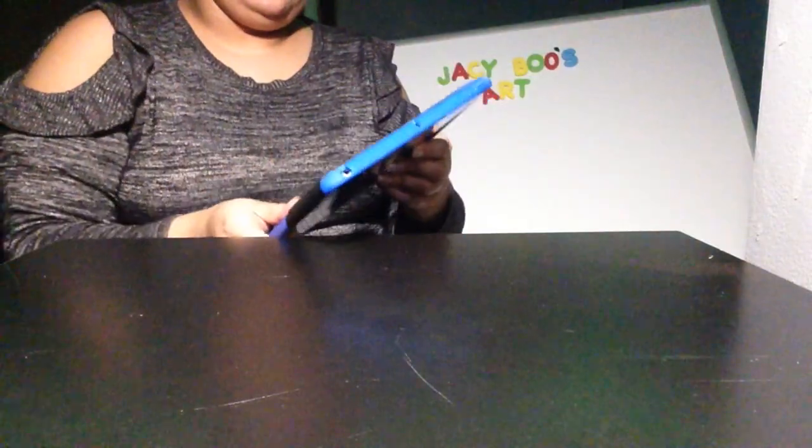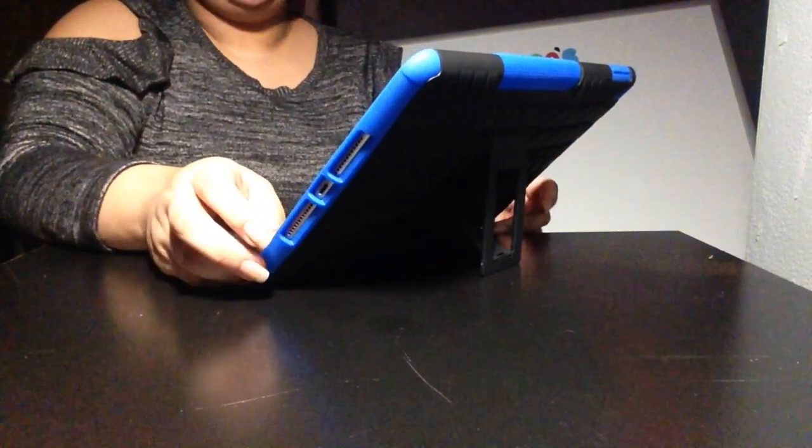Oh, I was pushing it in wrong — close! Got it. I can watch things all the time on this.